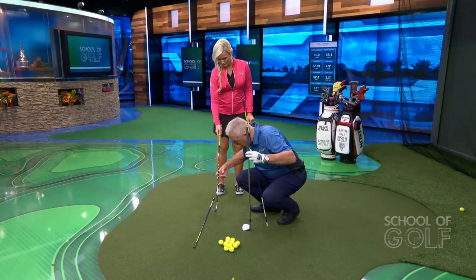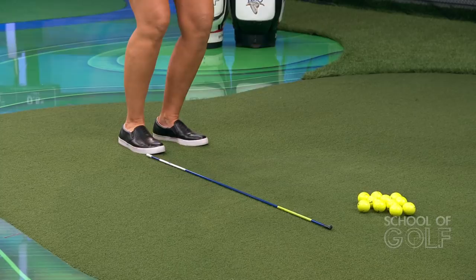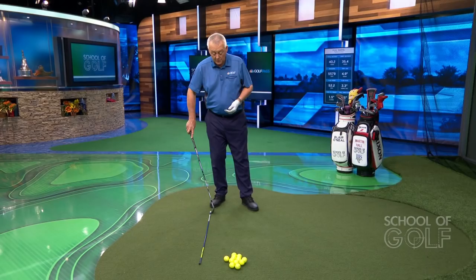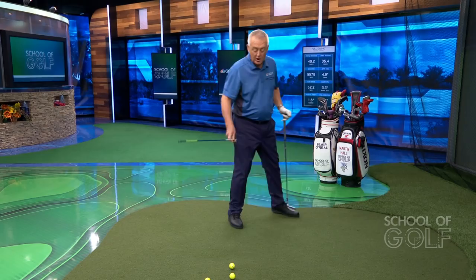Now make a short swing where you pick the club up a bit quicker and come down a bit sharper — can you hit the ground at that spot without hitting the alignment rod? Martin demonstrates the common fault: many golfers will swing too shallowly, with the club not coming down sharply enough. It's not about chopping the head off a snake, but there must be some angle of descent.